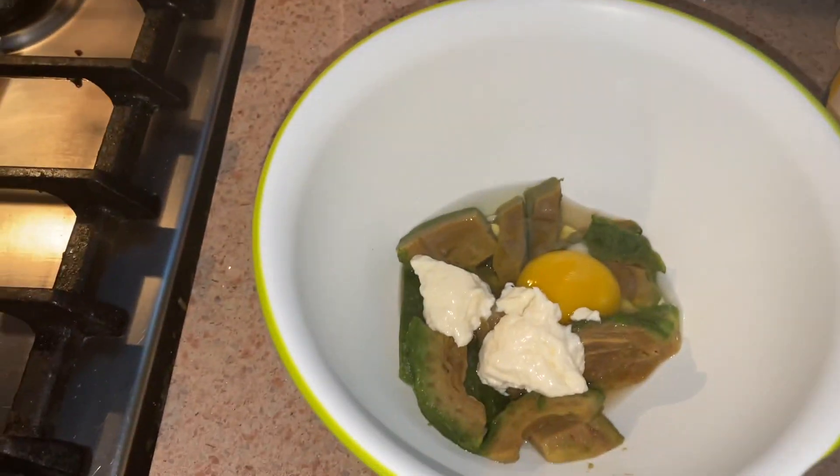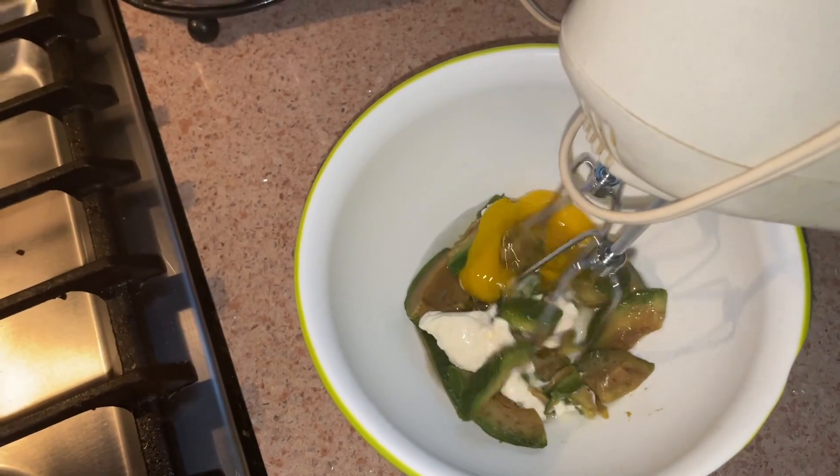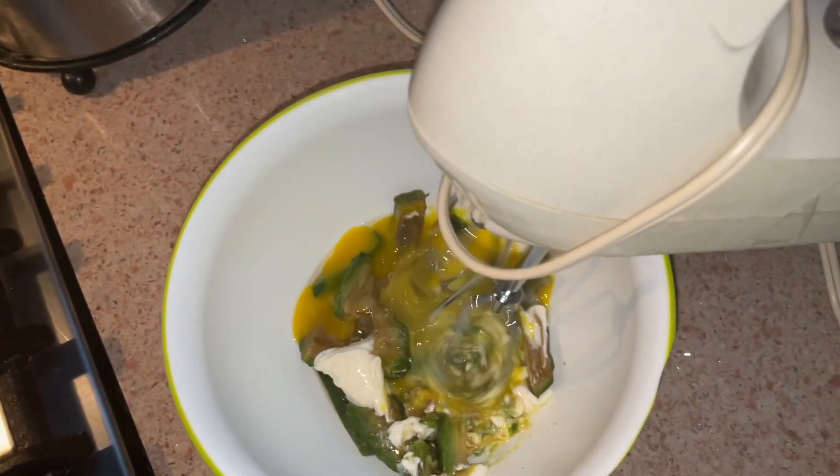Once you have all your ingredients, you're just going to use a mixer. I use a hand mixer because I have one, but you could definitely just mix this up with your hands.